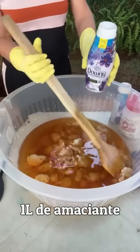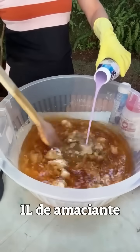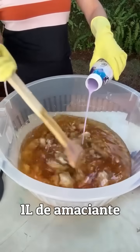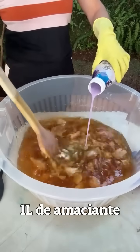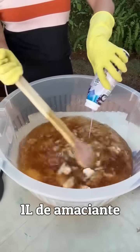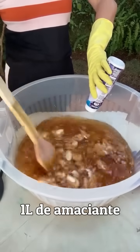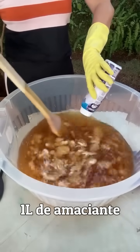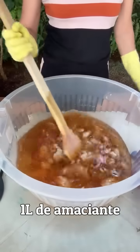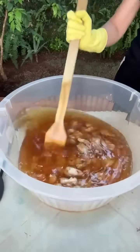Agora a gente vai pegar dois litros de água fervendo. Tem que mexer bem aqui. Gente, o sabão fica zero cheiro de óleo — zero! Agora mexe bem.